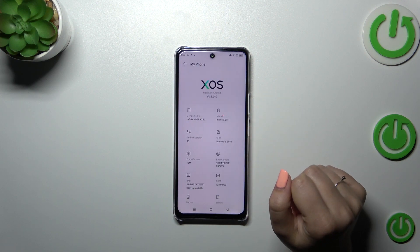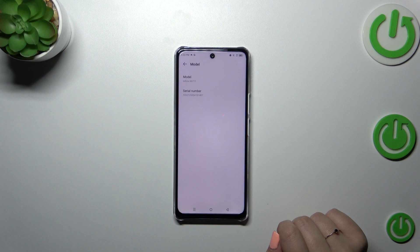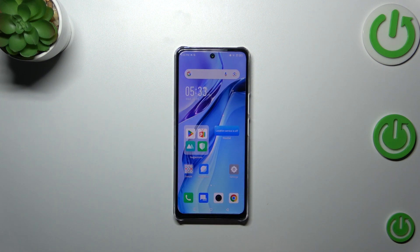After entering Settings, tap on 'My Phone' at the top, then tap on 'Model', and as you can see, we've got the serial number. That was the first way, and now for the quicker way.